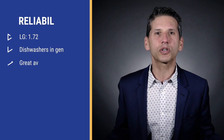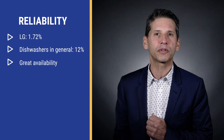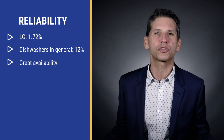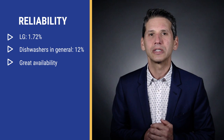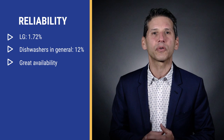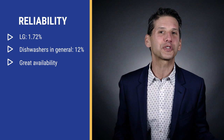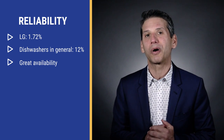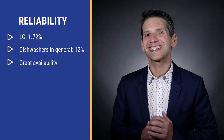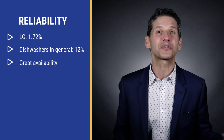Last year LG dishwashers were the single most reliable product sold at Yale at an astounding 1.72% repair rate in the first year, versus 12% for dishwashers in general, based on 40,000 plus service calls logged by our service department last year. Reliability is even more important than in the past because parts to fix anything are in short supply. Only since 2020 has availability been a key feature, but right now you can't buy a Miele or Bosch at $949 — that will continue to be a problem until 2024. Neither has consistently nor predictably produced a dishwasher under $1,000 in almost two years.